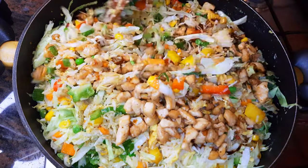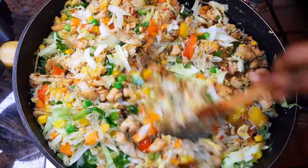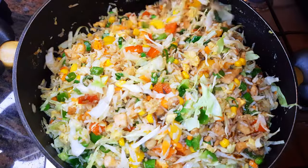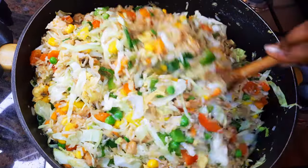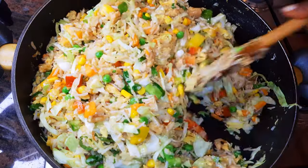Keep on stir frying on medium flame for about two more minutes. After about two minutes it's finally ready — I'll just put off the flame.